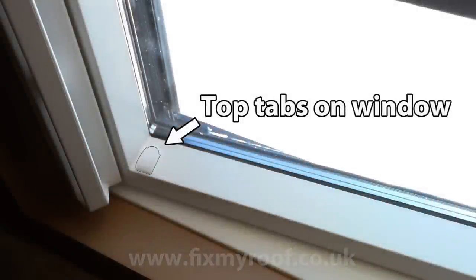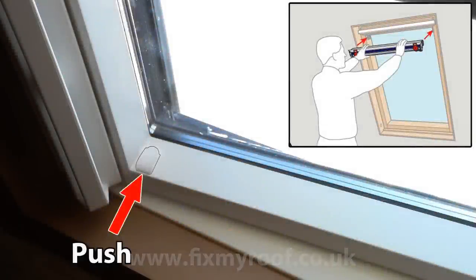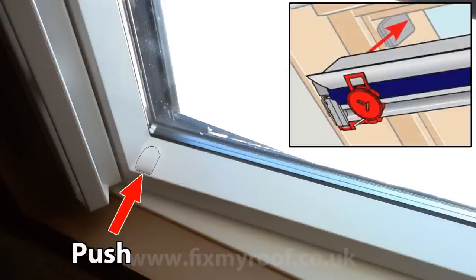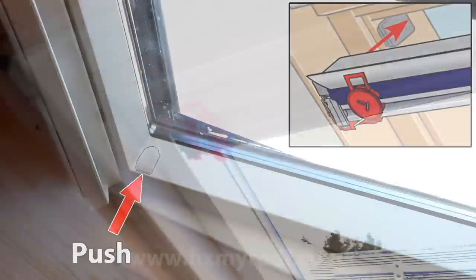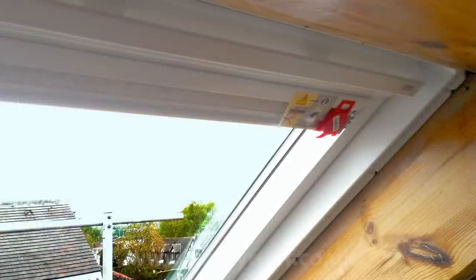In most cases you will not need this part of the kit. Here are the tabs or clips at the top of the window — I've highlighted them so that you can see better. Now pick up the integral blind and top trim unit. Do not take anything off it at this stage. Simply push it onto the window clips shown in the picture — here inset is the picture shown in the manual. Now click it into place on the left and on the right.